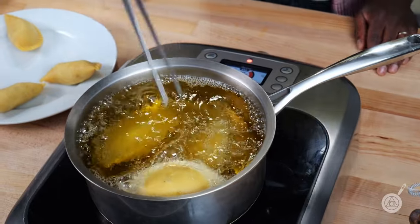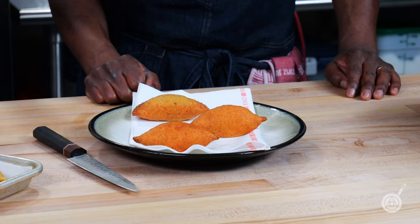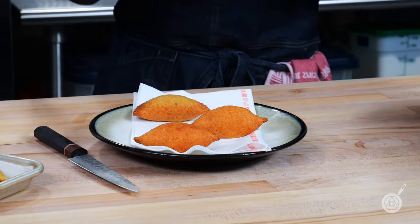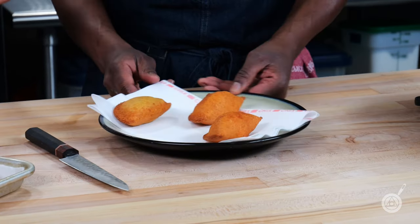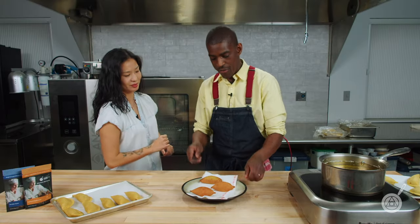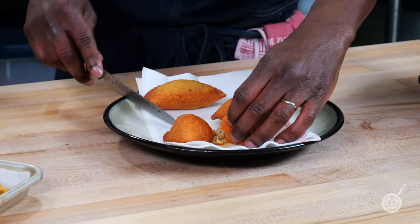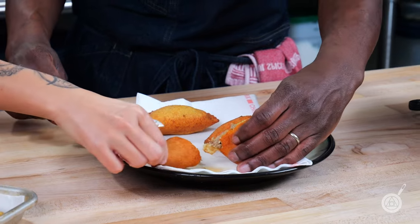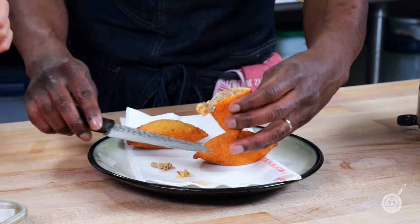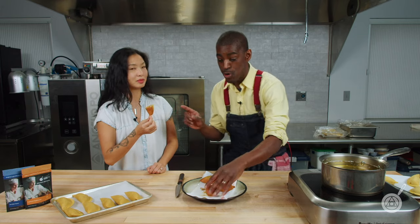We've been smelling these empanadas frying for the last five or six minutes and they smell amazing. As you can see — golden brown, perfectly crispy. We don't know which one's which, so we're going to crack into them one by one and taste them. First one — I think that's the duck. We forgot the sweet and sour sauce, I'll go grab it real quick.